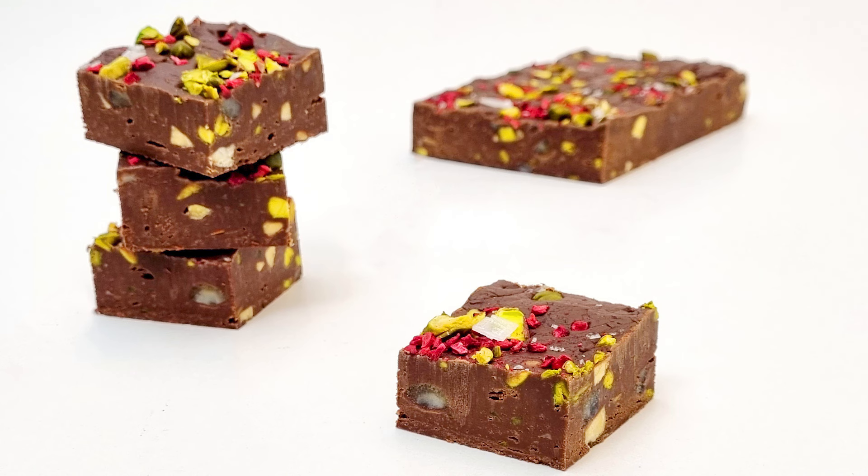Chocolate fudge made with real chocolate and no powdered milk. Hi, I'm Robert and today I want to show you a very good chocolate fudge recipe made with real chocolate that takes just 4 minutes to make. We start the recipe and you'll see just how easily it goes.